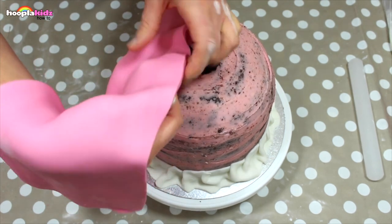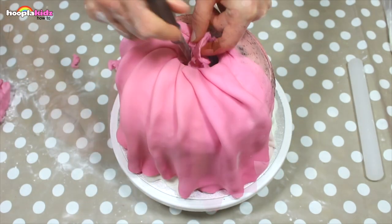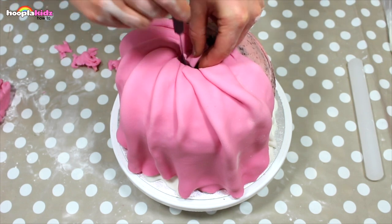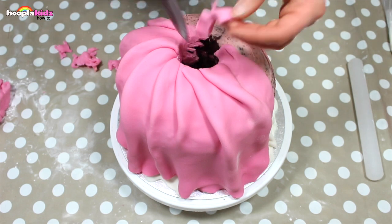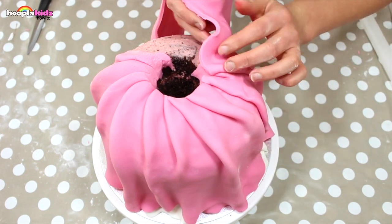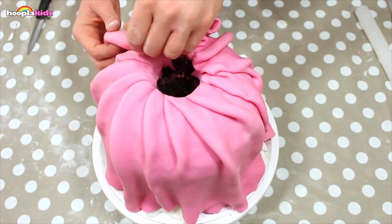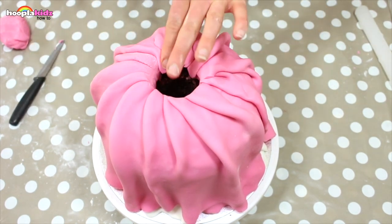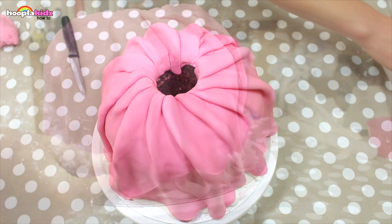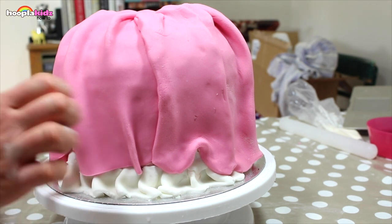It will ripple and bunch at the top, but that's fine because it makes it look like real material. Cut off any excess in the middle and drape some more. I'm pinching up some selective bits at the bottom so that we can see the white petticoat.